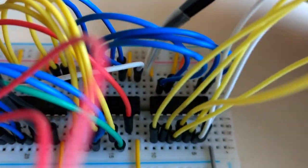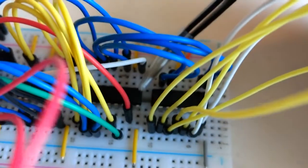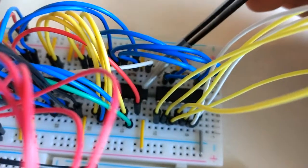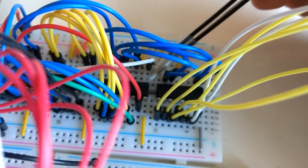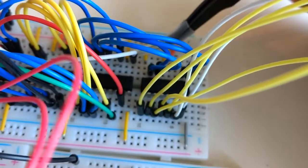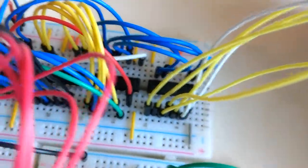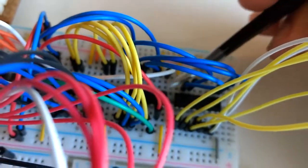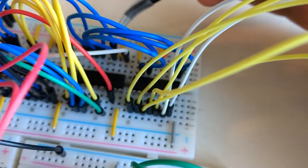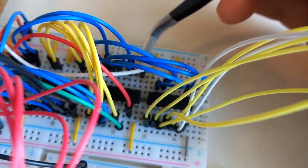The 1 Hz signal comes in here into this IC — the 74390, which is a dual decade ripple counter. It counts from 0 to 9 and then rotates back to 0. The input is the 1 Hz clock signal. The output of the decade counter are four blue lines at the back, outputting a binary coded decimal (BCD) that goes from 0 to 9.